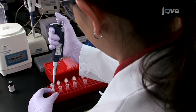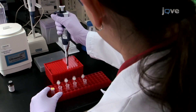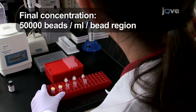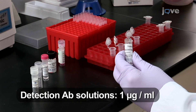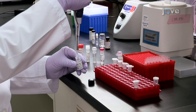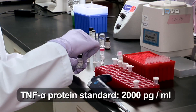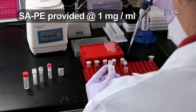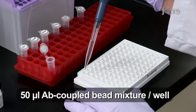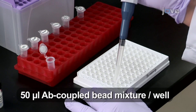To determine the most effective antibody pair in the XMAP assay, prepare an initial mixture of all four bead sets by adding 10 microliters of each to 0.96 milliliters of assay buffer. Prepare the detection antibody solutions by diluting each antibody to 1 microgram per milliliter in assay buffer. Also in assay buffer, prepare the R&D Systems TNF-alpha protein standard at 2,000 picograms per milliliter and dilute the streptavidin-R-phycoerythrin to 8 micrograms per milliliter. Add 50 microliters of the antibody-coupled bead mixture to each of 16 wells of a COSTAR round-bottom 96-well plate for the screening assay.